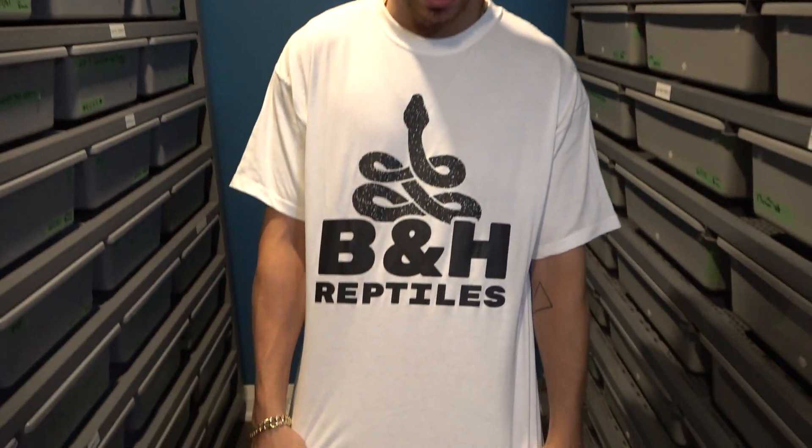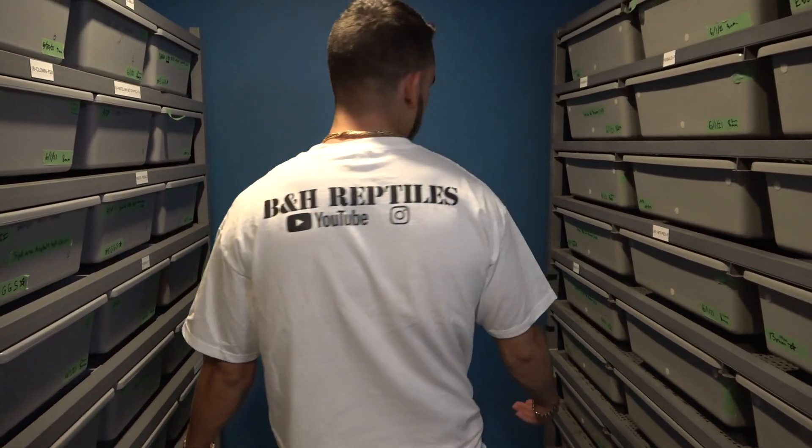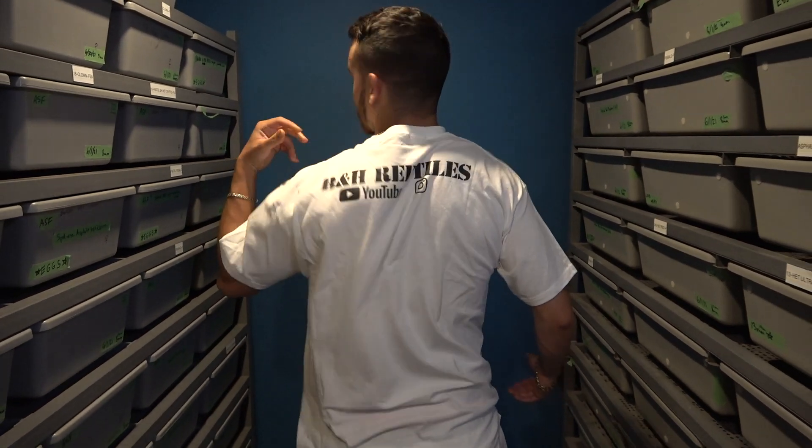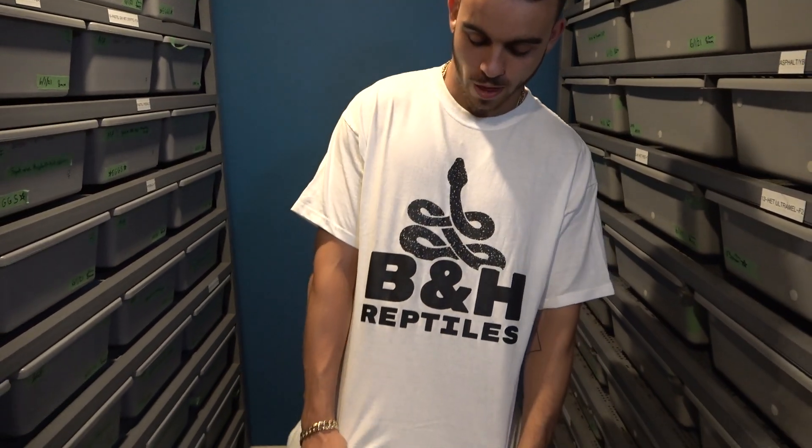Hey, what's up guys? It's Austin here, and I hope you're having a great day. In today's video, I'm going to show you five brand new pickups I got today from Mutation Creation. Before we get into that, huge shout-out to B&H Reptiles. Thanks for this really cool shirt. Definitely not slacking on the back, I just checked. Love the logo. Now we're going to get into five really cool snakes I picked up today from Billy, so let's get right into it.